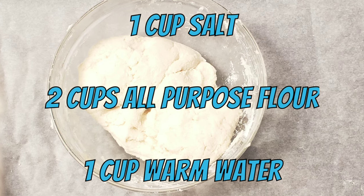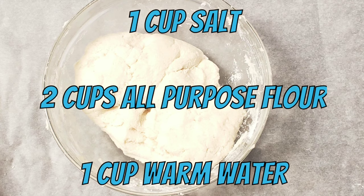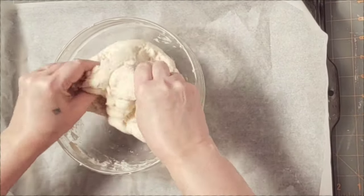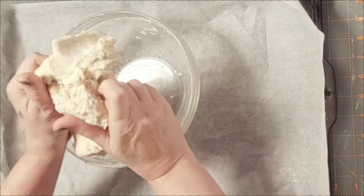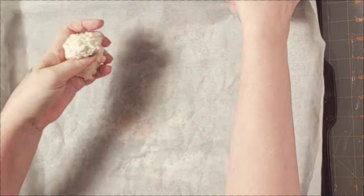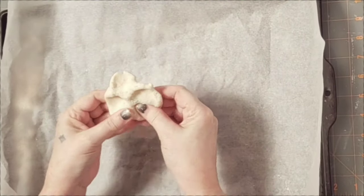Her recipe is 1 cup salt, 2 cups all-purpose flour, and 1 cup of warm water. I used one of my larger mixing bowls so I could knead all of this together well. I only had coarse salt at home but it actually worked out very well for a grainy texture for the starfish.